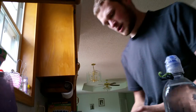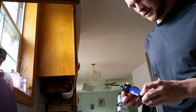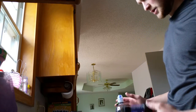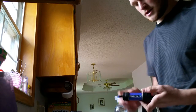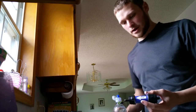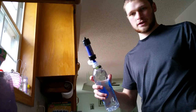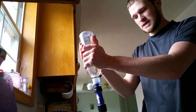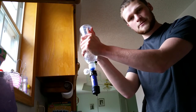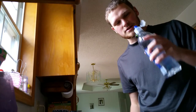A lot of people use the Sawyer Mini — I have one, it's fine, but I use the Platypus Gravity Works for convenience. Here's the flow rate. If you want to back flush the Sawyer Mini, instead of bringing a big syringe, the Sawyer Mini fits inside here perfectly and works amazingly for back flushing. It doesn't leak and there's no cross contamination.